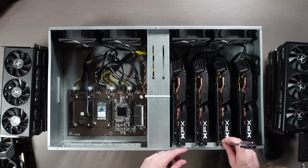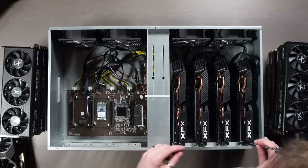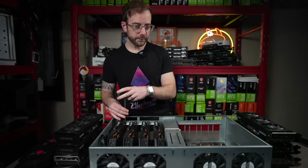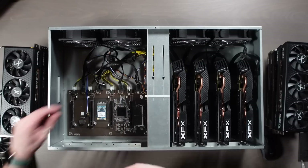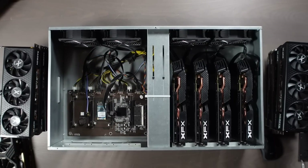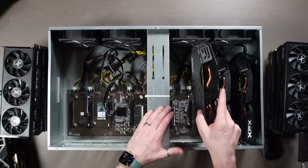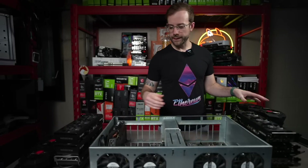At first I was thinking maybe I'd put some GDDR6X cards in here — talking like 3080s, 3070 Tis that I really want to get in a server case. But the fact that these have the single 8-pin, and that single 8-pin comes right off the motherboard here — it doesn't even come off the power supply — I was like, maybe I can split it to go to like dual 8-pin cards, but I was kind of nervous about that. I actually don't exactly know what power supply is in this. So I figured, what the hell, let's just get some 6600 XTs in here and call it a day.